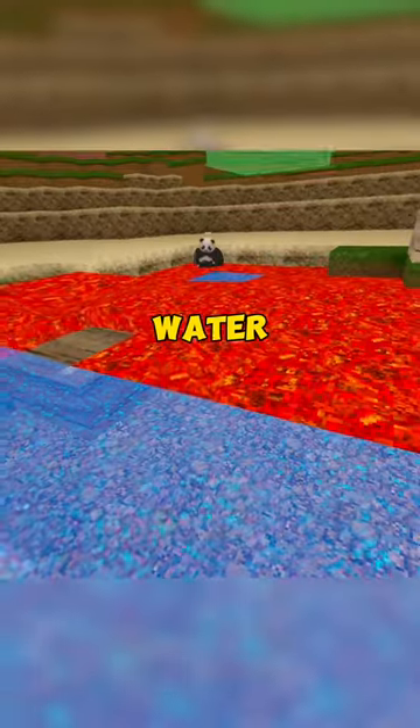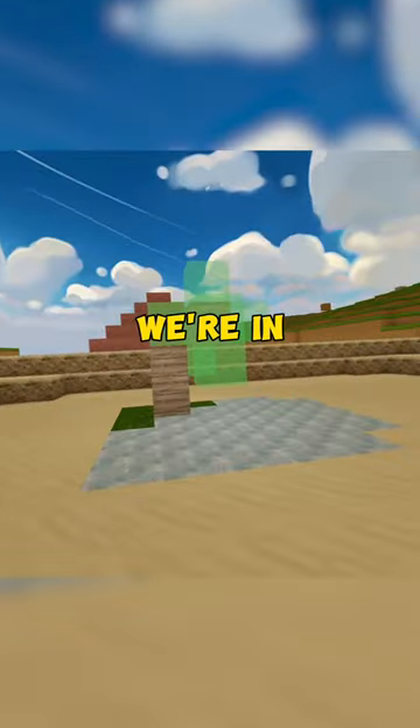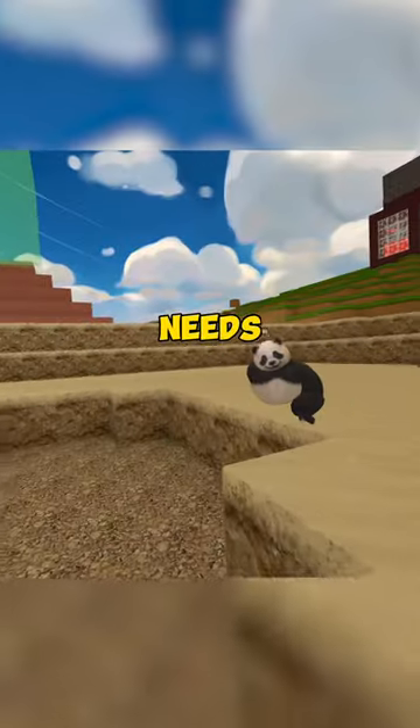This is your tutorial for making water in Remio VR. As you can see, we're in the desert right now, and this tree desperately needs water.